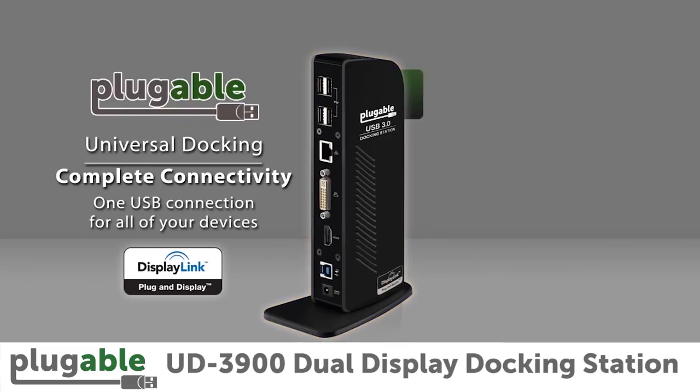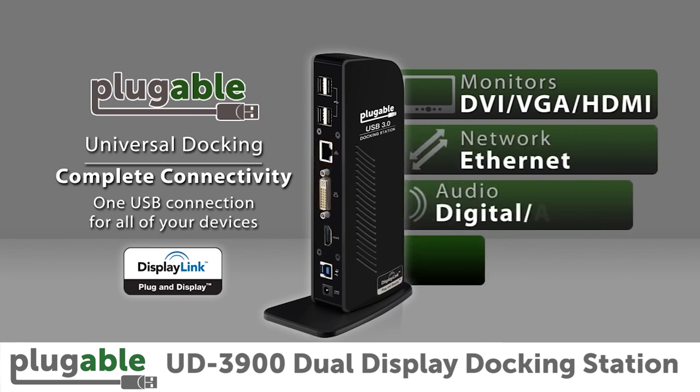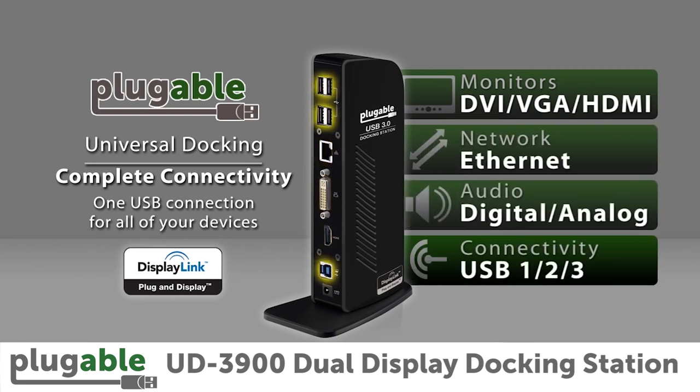The dock features two video outputs: an HDMI port and a DVI port with a VGA adapter for mirroring or extending your Windows desktop to external monitors, a gigabit ethernet port, audio input/output jacks, two USB 3.0 ports in front, and four USB 2.0 ports in back.